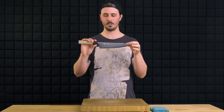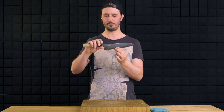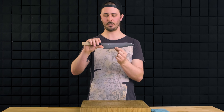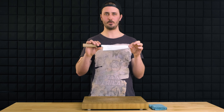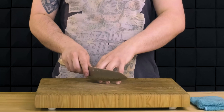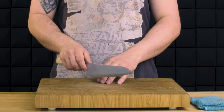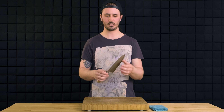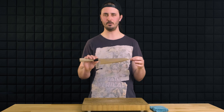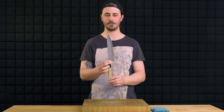Next thing that makes the Gyuto so great is the profile, or the curvature of the blade. Typically, a Gyuto is going to have a flat spot in sort of the back third close to the heel and is going to gradually curve up towards the tip. This profile is great because it allows us to use an up and down push and/or pull chopping motion, but also allows us to use more of a rocking motion.